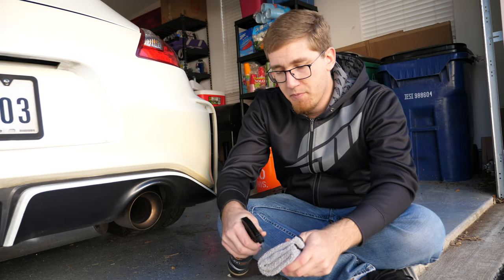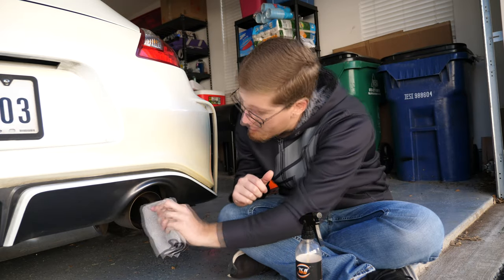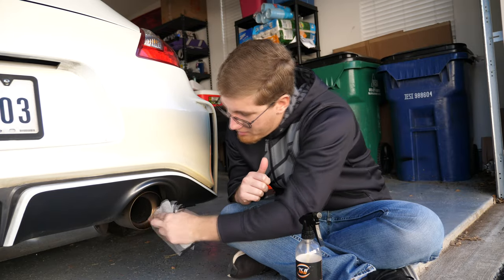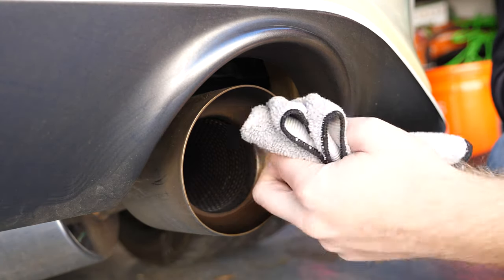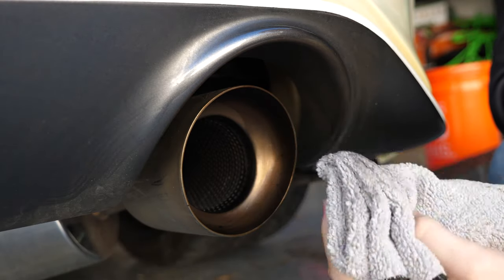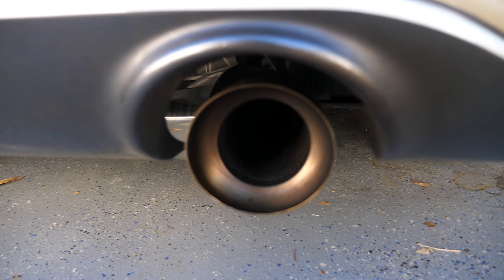So I'm going to spray a little bit of this wash and wax, or general purpose cleaner, or whatever you happen to have, and we're just going to give the exhaust tips a really nice scrub down — just try and get as much of that dirt and stuff off of there as possible.